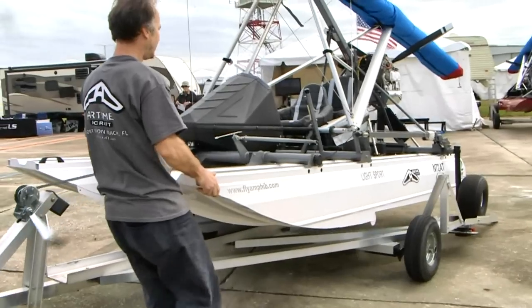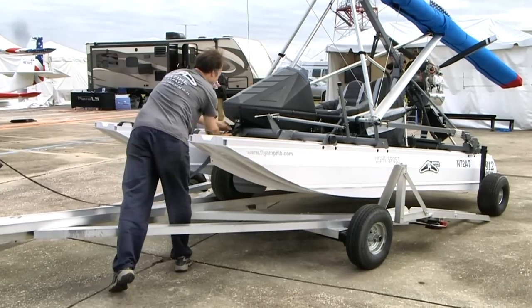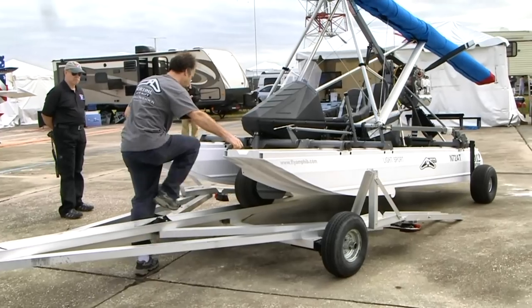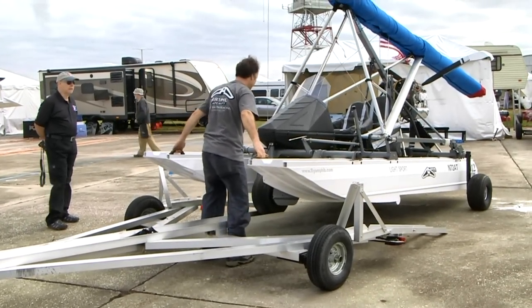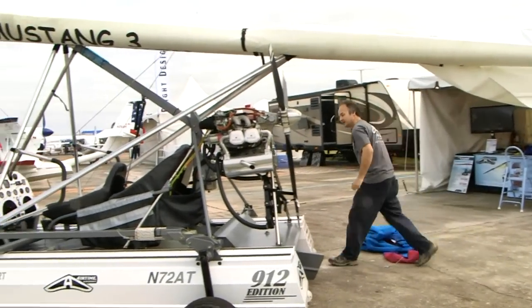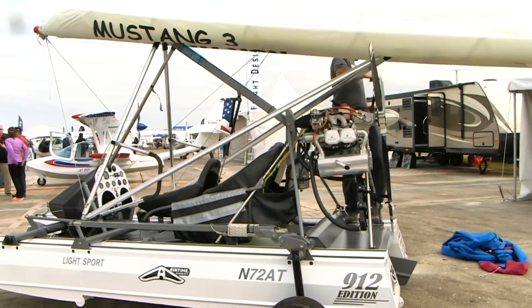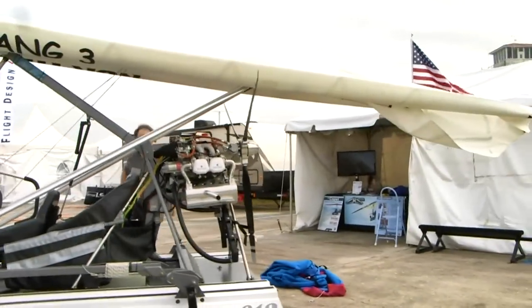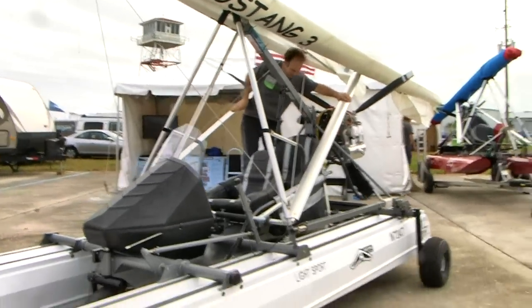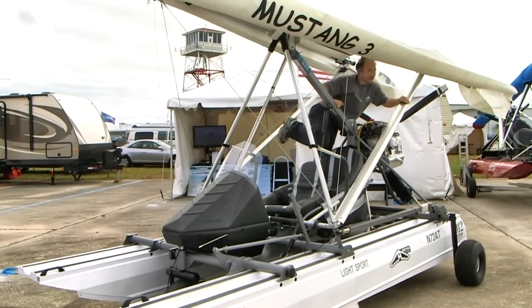You bring it back to the beach, bring your trailer down the ramp, put this on the trailer — you've got a custom trailer for it. You pull up in the parking lot at your boat ramp or beach, roll it off the trailer, and on dry ground you open up the wing, put in the ribs, put the wing up in its flying position. Then you're ready to pre-flight and taxi into the water. That whole process takes about five to ten minutes.